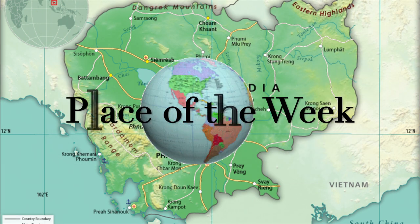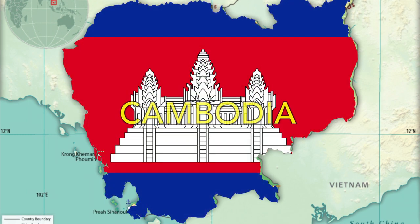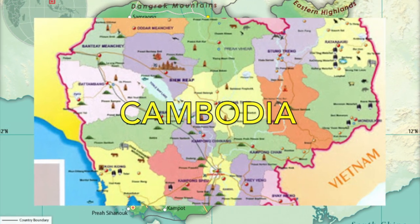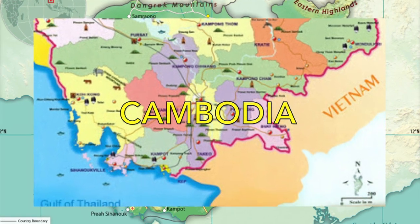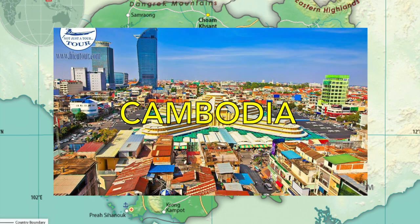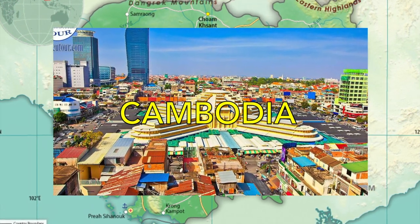Come along as we take a journey to the place of the week. This week, we are going to Cambodia. The song in the background is the Cambodian National Anthem. Cambodia is about one-third the size of France and somewhat larger than the US state of Missouri. It is bordered to the west and northwest by Thailand, to the northeast by Laos, southeast by Vietnam, and southwest by the Gulf of Thailand. Cambodia is the only country in the world to have a building on its flag. The official name for Cambodia is Campuchia. Cambodia also has a parliament and a king.